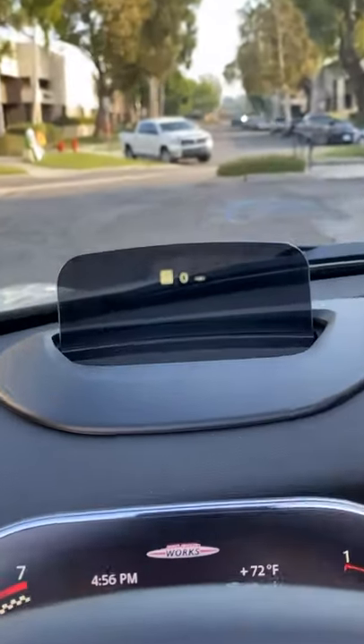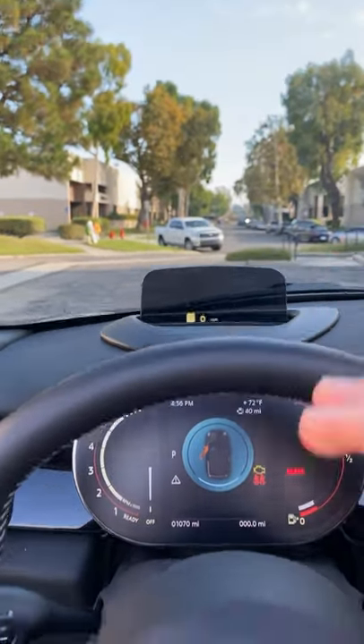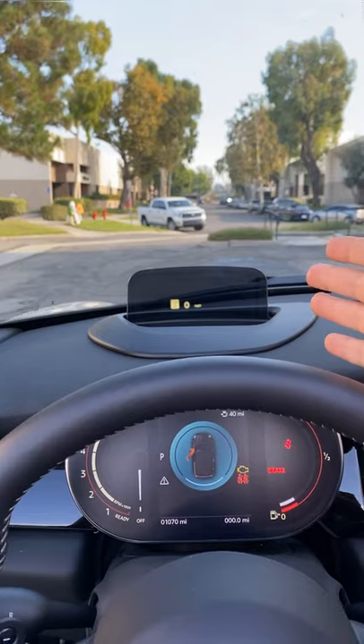The second thing is the heads-up display, which you guys can see here, and it honestly doesn't add any information that isn't already on the gauge cluster. It's just slightly higher, and I think this is honestly good enough to the point that you don't really need the heads-up display.